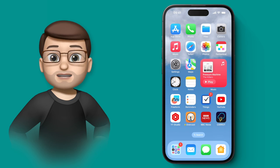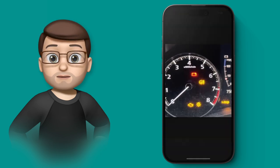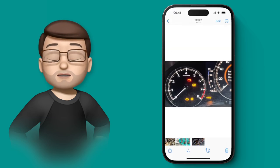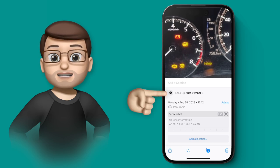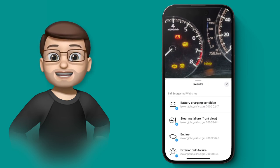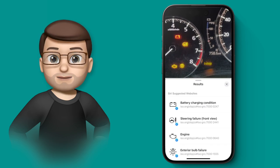One really nice new feature in iOS 17 is that the lookup ability in photos can now identify symbols on your car dashboard. If your car breaks down, take a photo of your dashboard with those warning lights lit up and Photos will tell you what they mean. Tap the lookup button — the little eye — at the bottom of the screen, and there's a new option for auto symbols. It will find any symbols it can recognise and give you a short description of each one. In my case it turned out to be a flat battery, which lit up my whole dashboard like a Christmas tree.